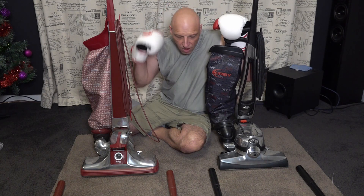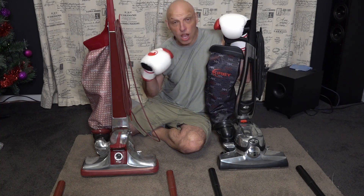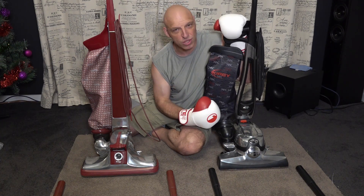Bags are fitted and weighed — 40 grams of sand in each, rubbed in. Let's get this battle started and see who the winning contender will be. Will it be the Classic 3 or will it be the Avalir 100th edition?